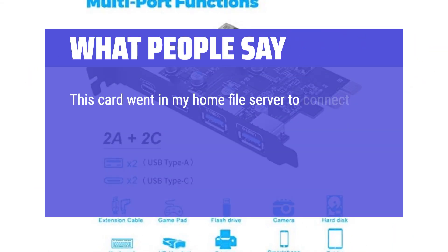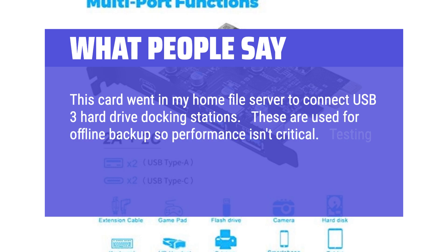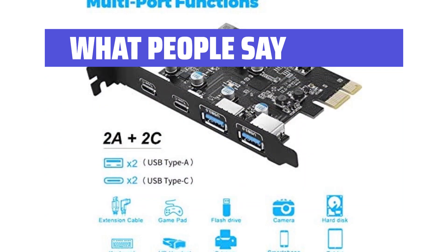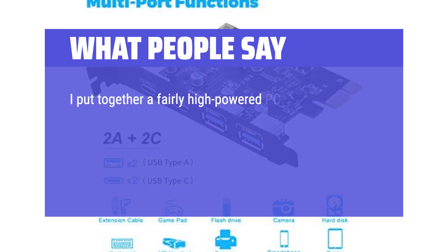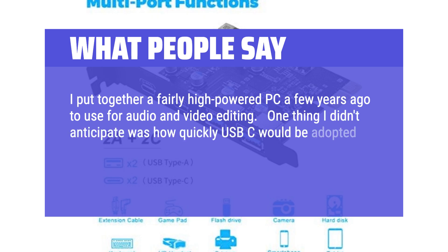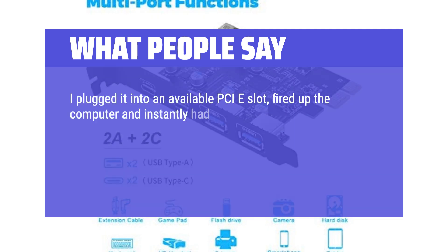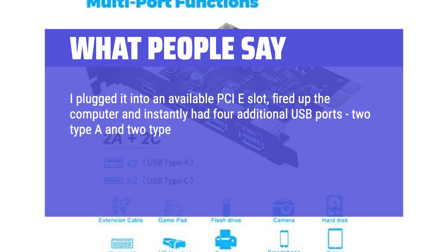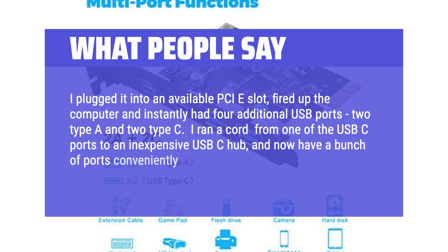This card went in my home file server to connect USB 3 hard drive docking stations used for offline backup, so performance isn't critical. Testing one port at a time, we get the full read or write speed of the drives. I put together a fairly high-powered PC a few years ago for audio and video editing. One thing I didn't anticipate was how quickly USB-C would be adopted as a standard for peripherals. This PCI card was recommended as a simple way to add that. Worked perfectly — plug and play, with no drivers required. I plugged it into an available PCIe slot, fired up the computer, and instantly had four additional USB ports: two Type-A and two Type-C. I then ran a cord from one of the USB-C ports to an inexpensive USB-C hub and now have a bunch of ports conveniently located on my desk.